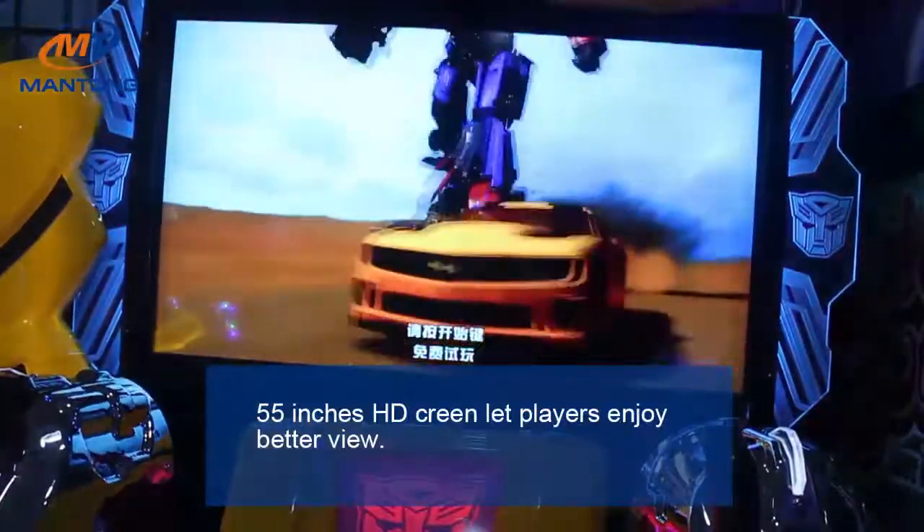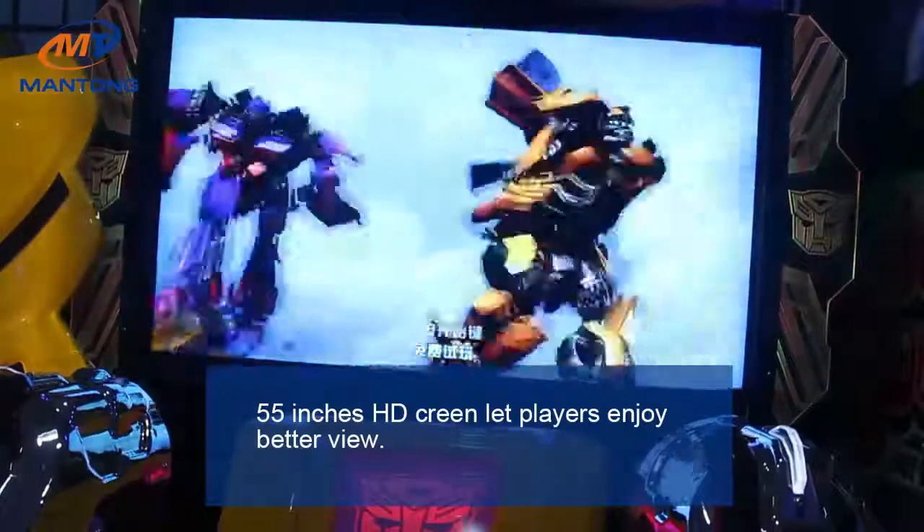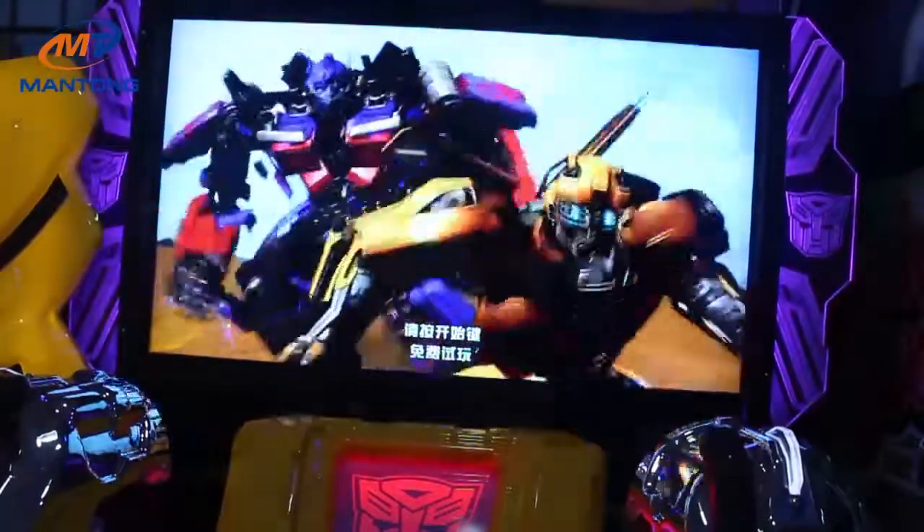A 55-inch high-definition screen lets players enjoy a vivid view. That is Mountain Transformer.